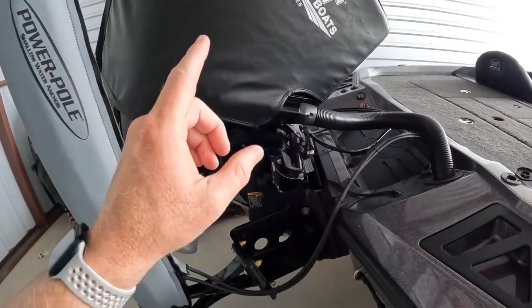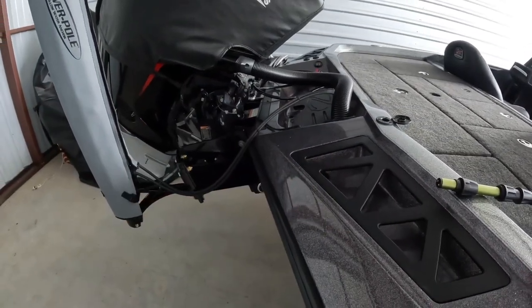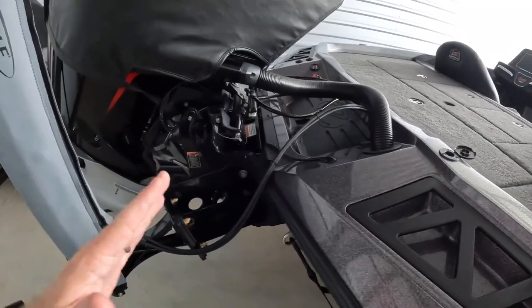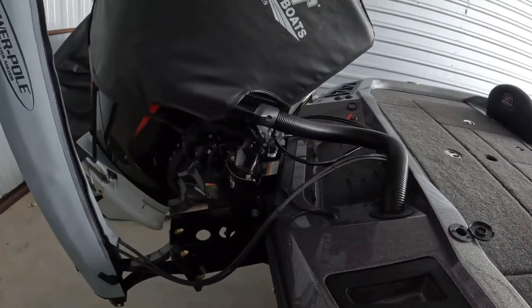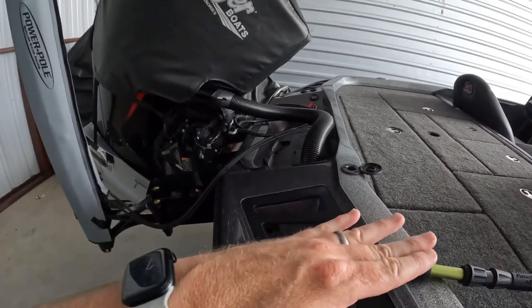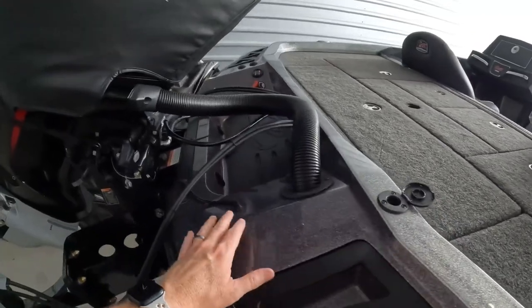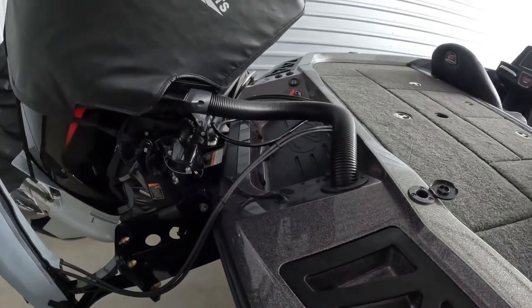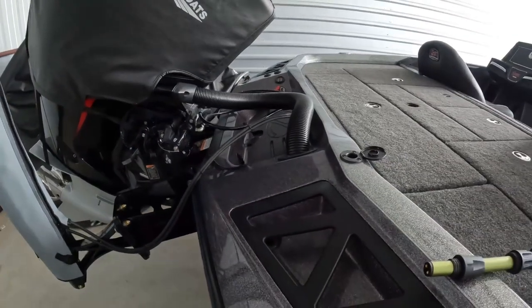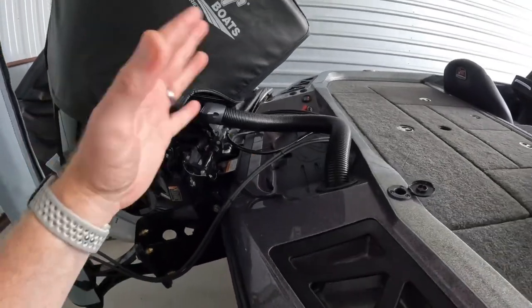The other issue is weight. This is a Mercury 200 four-stroke, and since adding the Power Poles I've noticed the hole shot is a lot slower, and when I slow down I'm getting more water washing over the back of the boat. Between the batteries and the Power Poles — it's the heaviest motor you can put on here — I have to cruise a little slower and stay aware of waves coming behind me. You do not want water getting into your compartments. I believe if I had bought a slightly bigger boat it would carry this weight better.